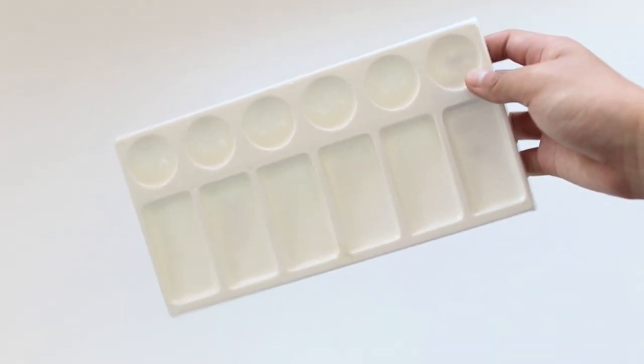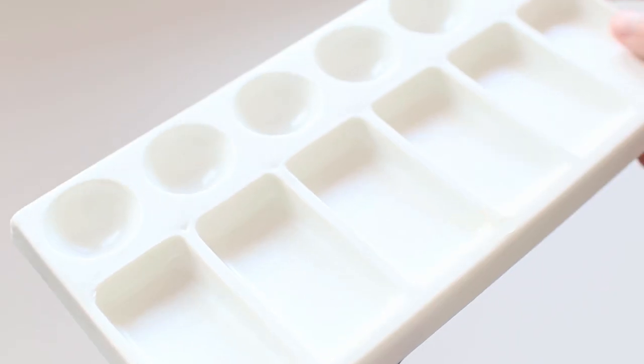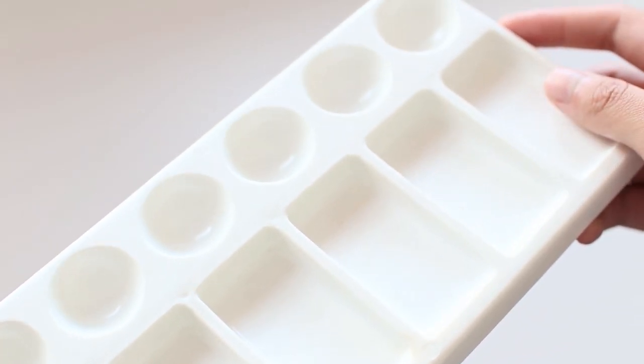Lastly, I also thought it was high time to replace my disgusting old grimy palette that I've had since first grade, so I got this Heritage Arts palette.